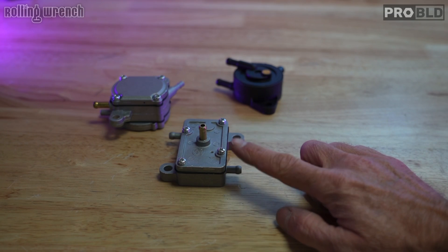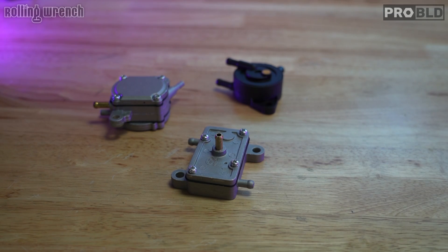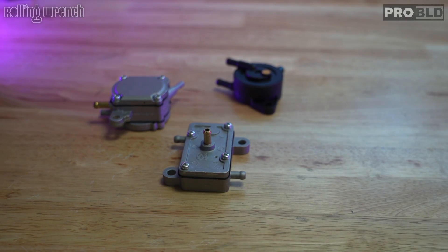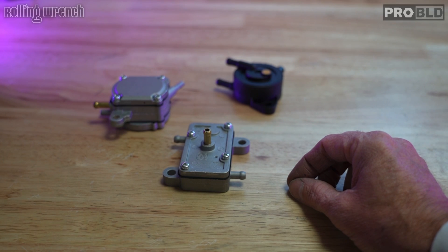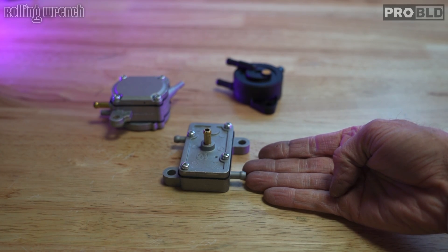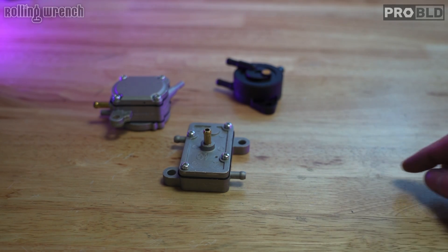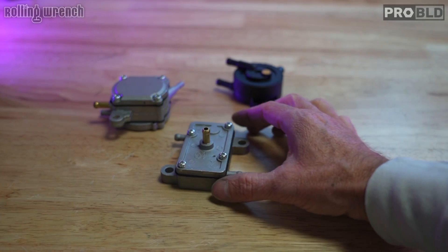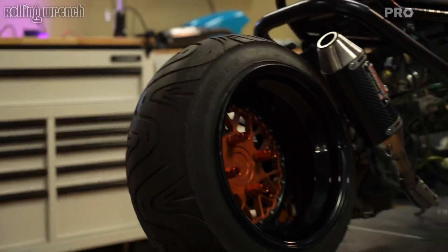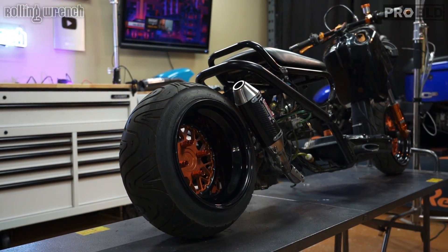I have done a lot of experimenting with these vacuum-operated fuel pumps over the years. I thought I found a solution by installing a one-way check valve like the OEM Honda Ruckus has, so that when you turn the key off and it stops pumping, the gas doesn't flow back into the gas tank. That does help a little bit, but it certainly doesn't solve the problem. The real problem is the gas evaporates out of the system. Let me show you what we're working with — I've got this GY6 Honda Ruckus.